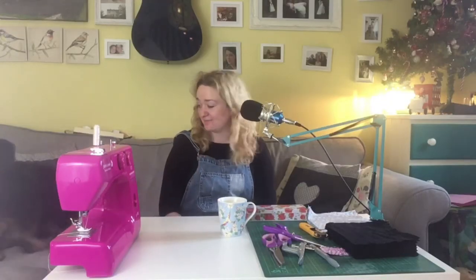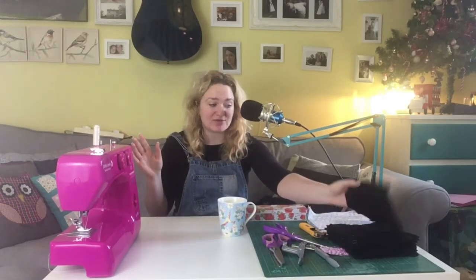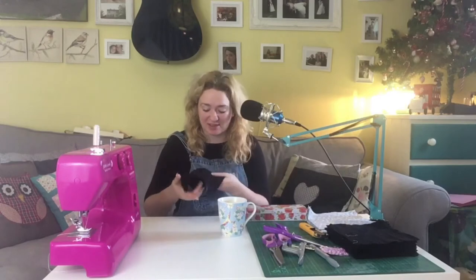Hi guys, welcome back. Here's Charlie. So today I'm going to be making un-paper towels, which is basically a reusable washable option for the paper towels in the kitchen. I've got a wire paper towel roll holder that we normally put a disposable cardboard roll with the paper towels on, but we're going to switch over to using washable, reusable paper towels for cleaning up spills and things like that.